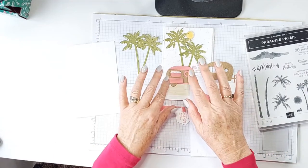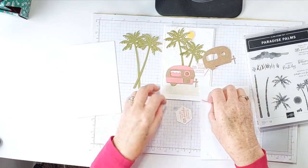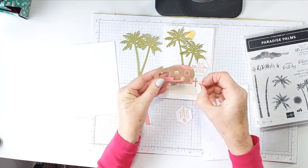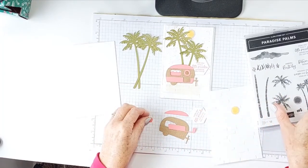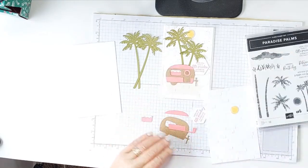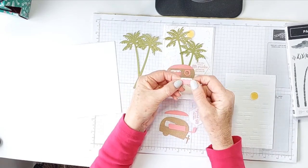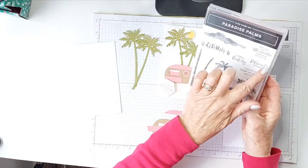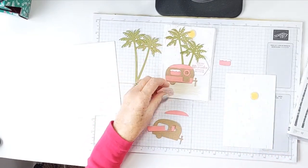I've used Flirty Flamingo. I've cut out the caravan and it has two additional die pieces which go across here and across here. Depending on what season you want to use, the dies will have a little Christmas wreath as well — or not. And it's got a little curtain die in there too. I thought the sentiment 'Hope you find a little paradise wherever you may be' from Paradise Palms was kind of fitting.